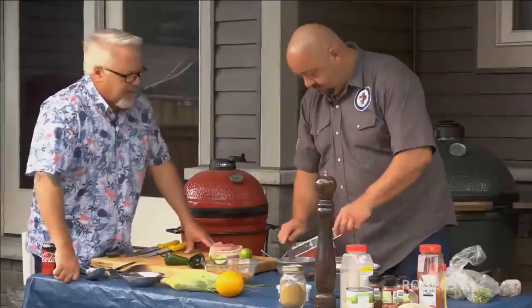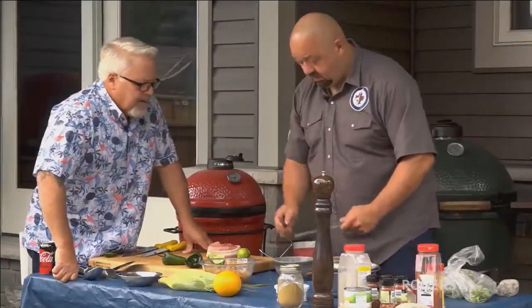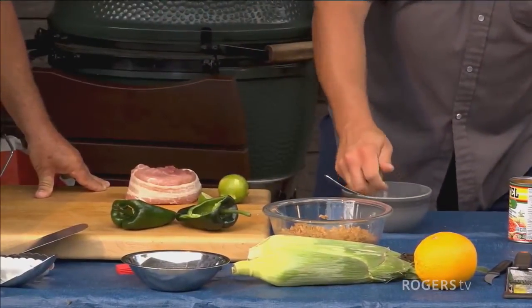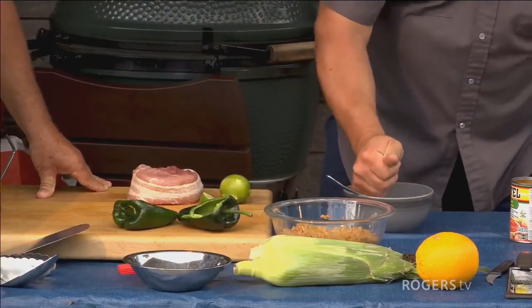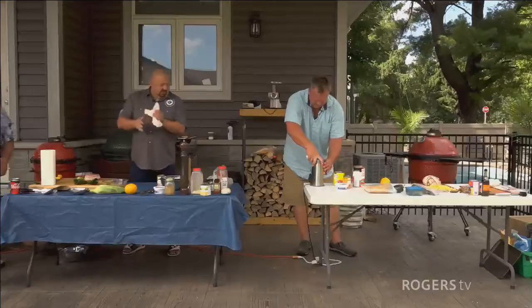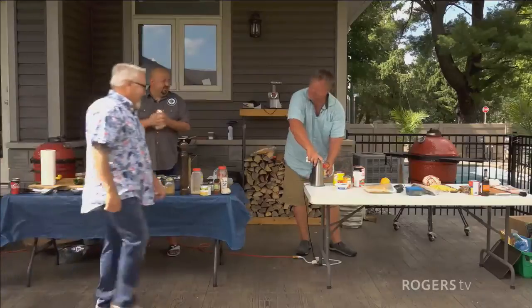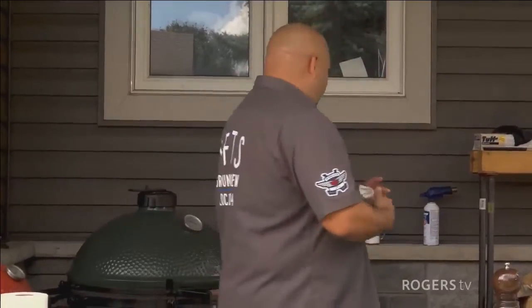So you're zesting up a little bit of lime and adding lime zest and sour cream — what else? A little bit of garlic powder. How are you going, Mike? I'm almost done. You haven't burnt anything yet? Well, Jeff's in charge of the onions. I'm not used to smelling you cooking — I'm used to smelling you burning.